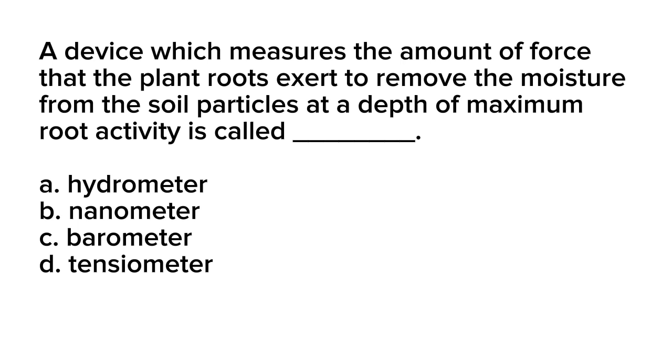A device which measures the amount of force that the plant roots exert to remove the moisture from the soil particles at a depth of maximum root activity is called blank. A. Hydrometer. B. Nanometer. C. Barometer. D. Tensiometer.